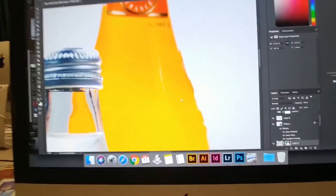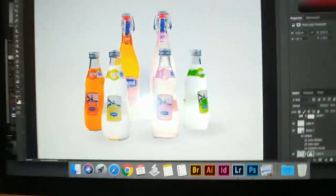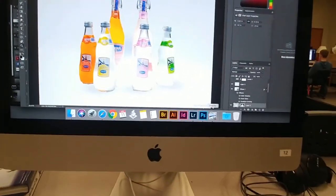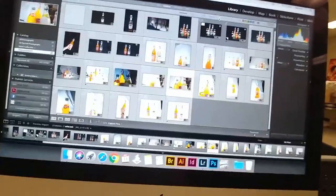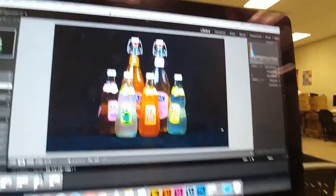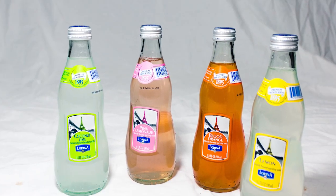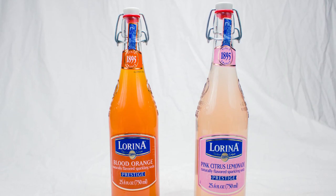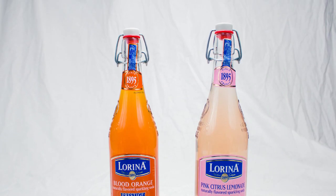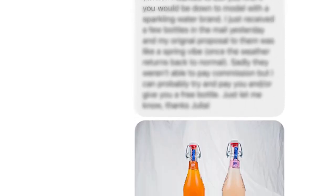So here I am editing in class — I usually have a lot of free time in this class, so I was just editing the photos that I was going to send to the model. I took a few pictures with the bottles and I sent them to the model.